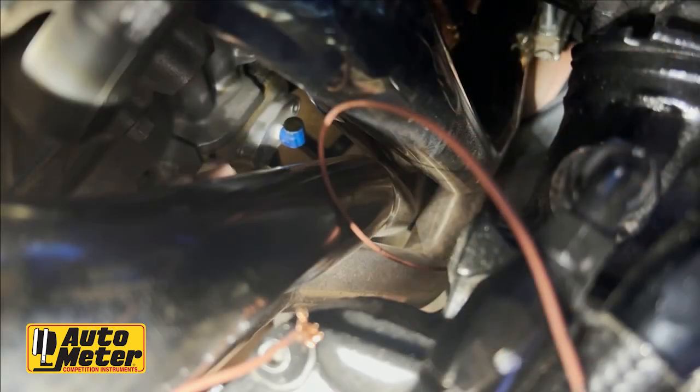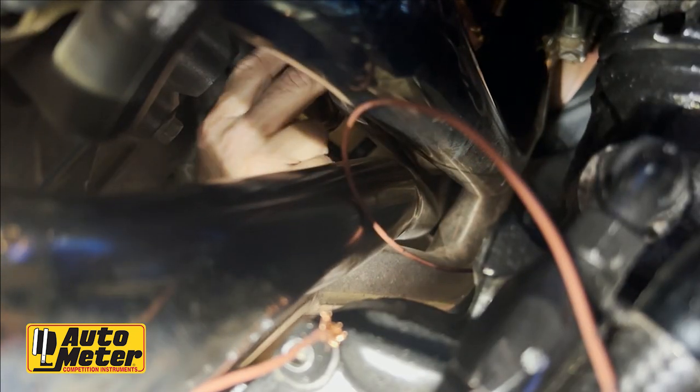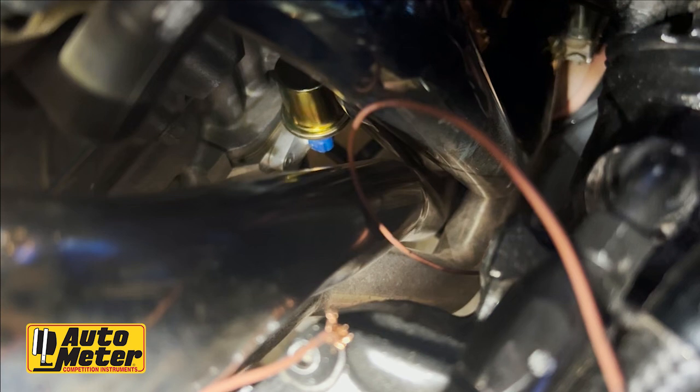Here we're removing the existing oil pressure sender from the previous gauges. You're looking at the area just behind the headers, down low on the left side of the LS engine. We're going to replace that sender with the AutoMeter sender that came with the Envision kit — that's part number 2242 oil pressure sender if you ever need a replacement. Coat the threads with Teflon paste, not tape, before installation. Tighten it snug and just a hair more — you're not trying to bottom out the threads. These are pipe threads, which are self-sealing.